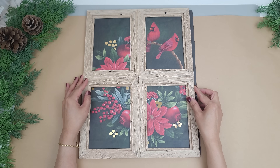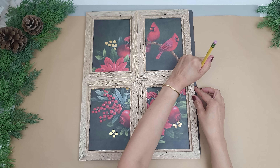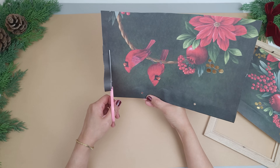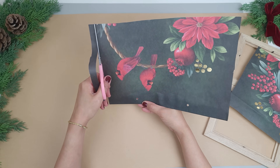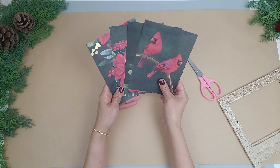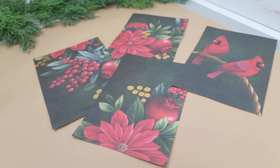That felt way better and it felt super sturdy once it dried. Next, I'm placing the frame on top of the image and marking the part I want to use for each frame. And then I just trim it to fit. I also use the backing board of the frame as a guide to see how much I need to trim off. All I have to do now is put it right in the frame.